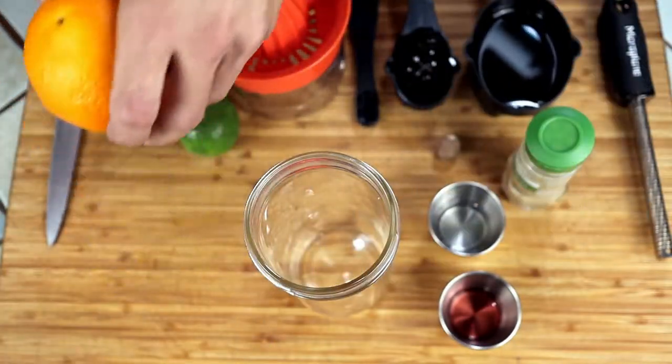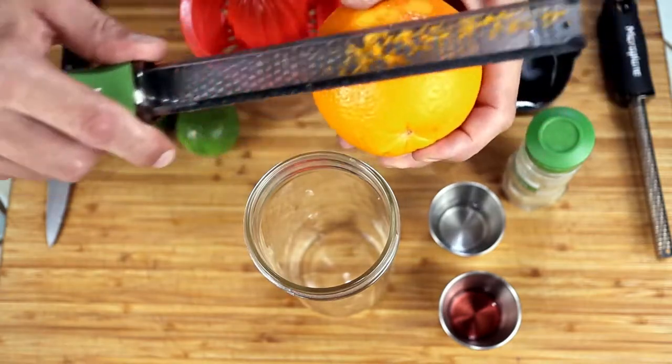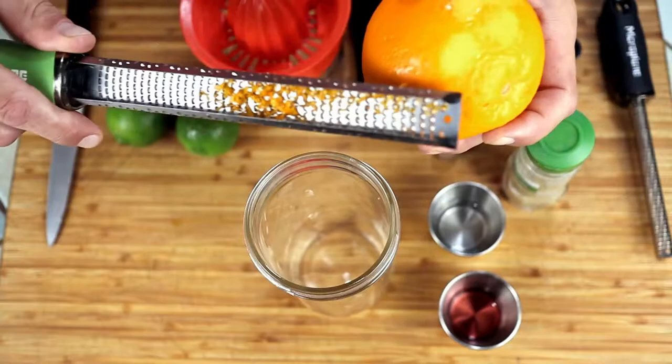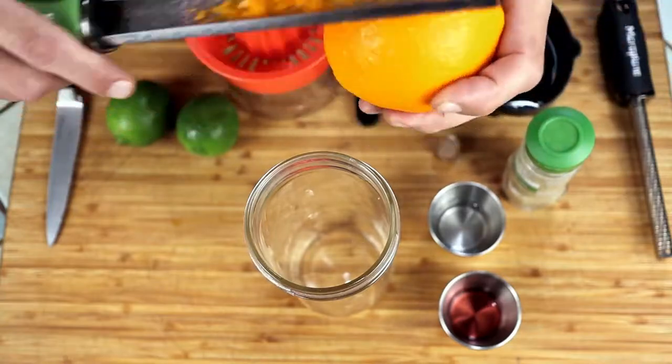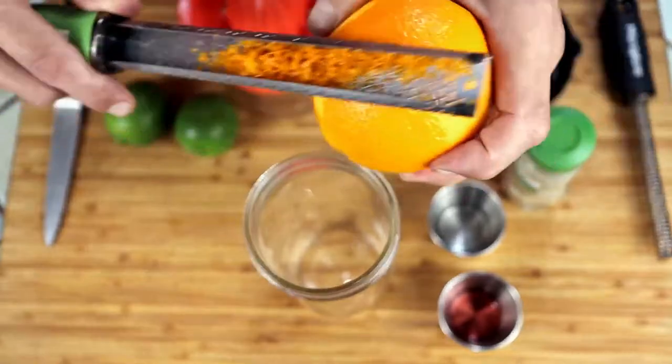To start making our vinaigrette, we will take the zest from the orange and one lime. Always move to a new area every time you take zest. The pith is very bitter and we don't want that.